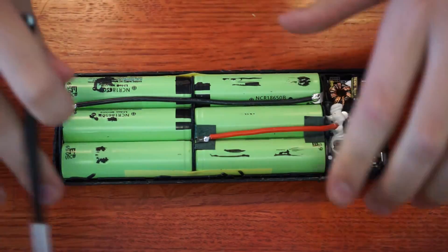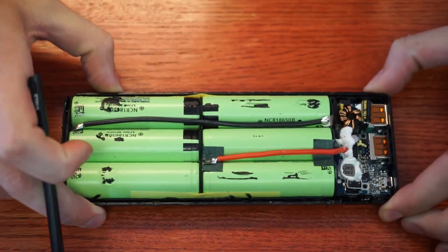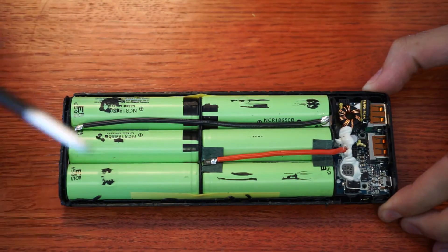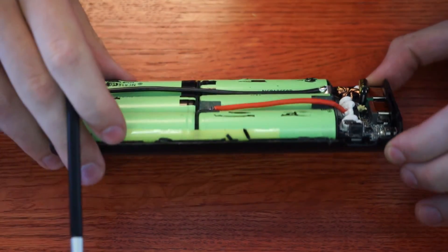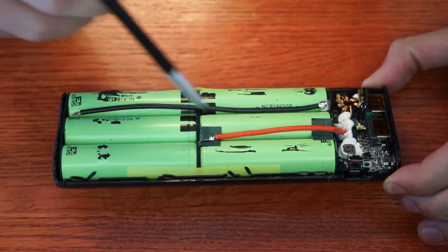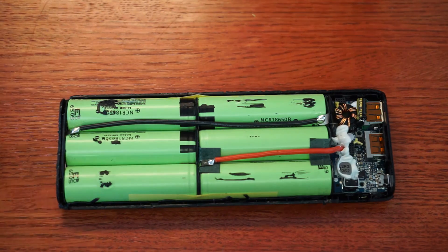The one thing I did not see — which could be on the other side — is the NTC for sensing temperature on the cells. That's a little bit worrisome, especially because it's a black case. Leave it in a window and charge the thing, you might burn your house down. But I'm assuming it's on the back side — it's rule number one about lithiums: make sure they don't get too hot. So I wouldn't doubt there is one somewhere. That about does it for this review teardown.